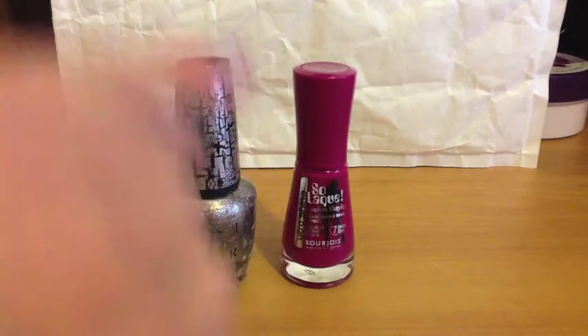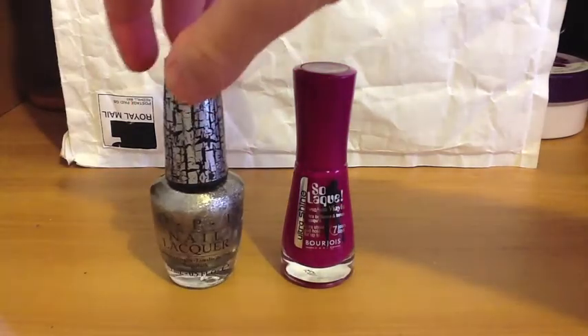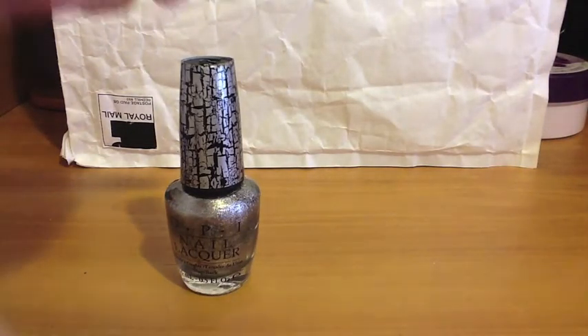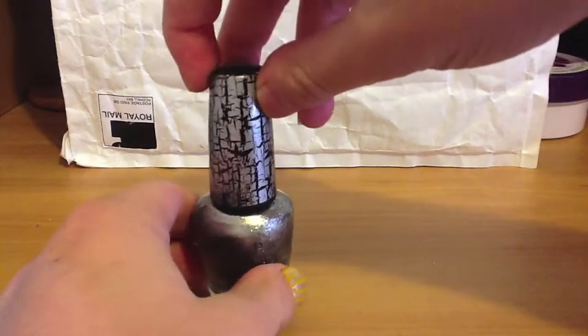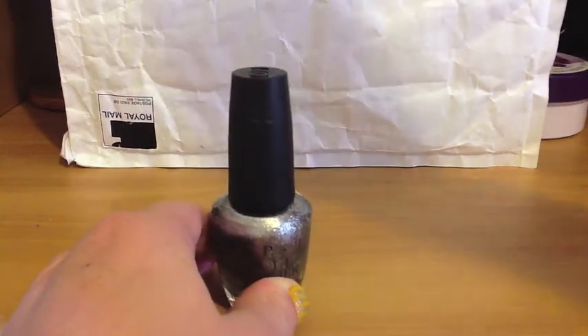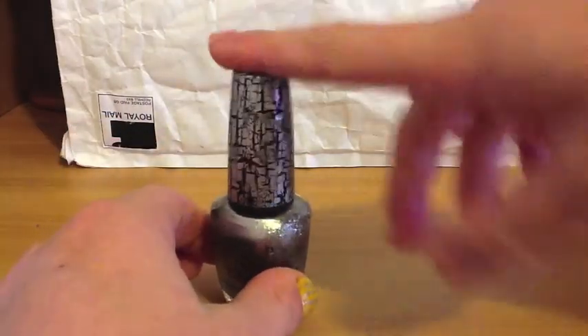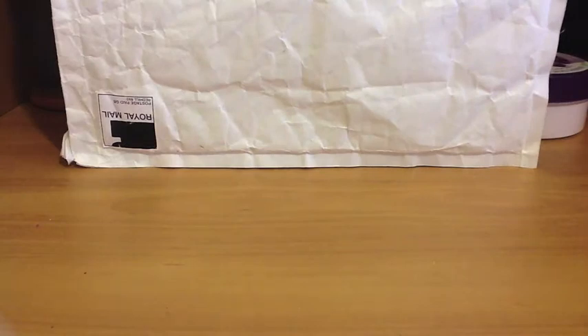It shaded fairly well but it was quite a thick coat. What we like about this OPI one is that the packaging comes off so it's easier to open — we've had trouble opening it before and had to use pliers. So that's the haul! I hope you guys enjoyed it. Let us know if you want us to show any of our other polishes. Thanks for watching, bye!